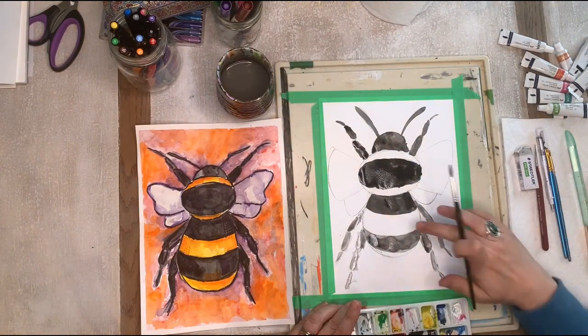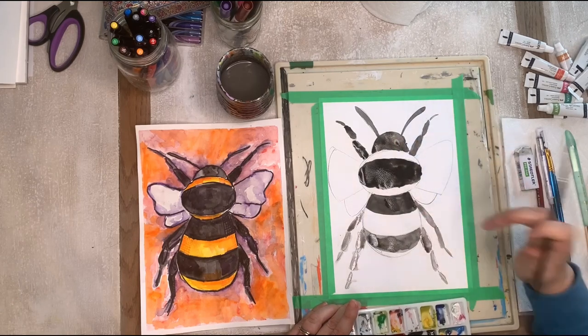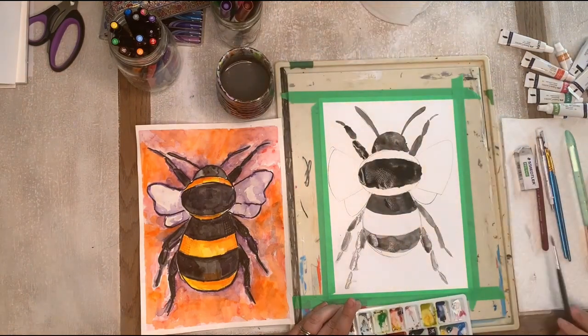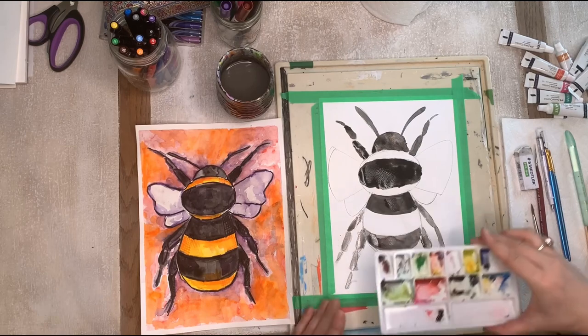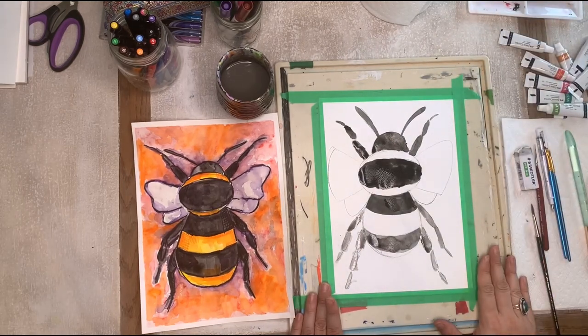It's still quite wet so I'm going to let this dry because I want to go in with my yellow and I don't want the yellow and black to combine. I'm going to turn my camera off and I will be back in just a moment.